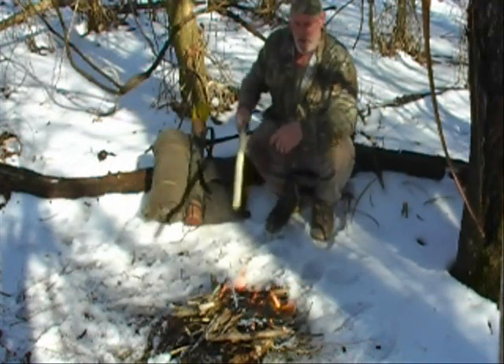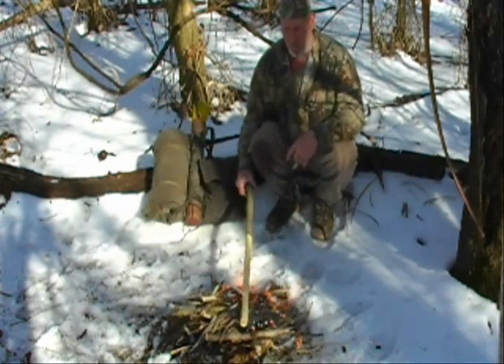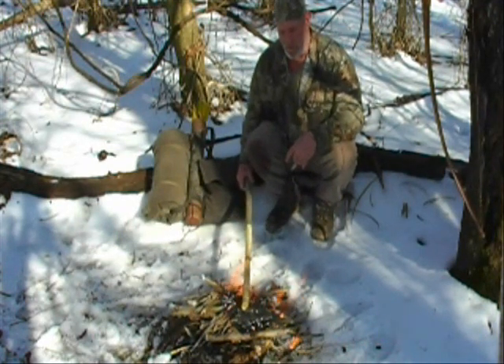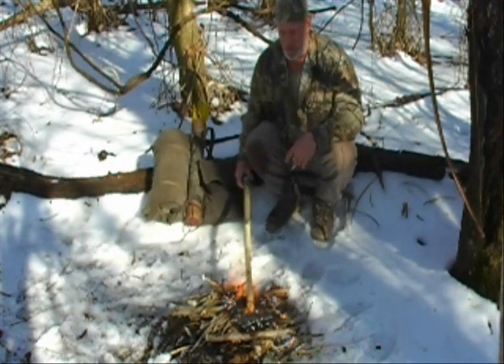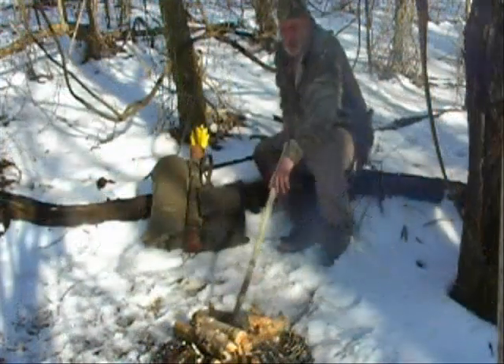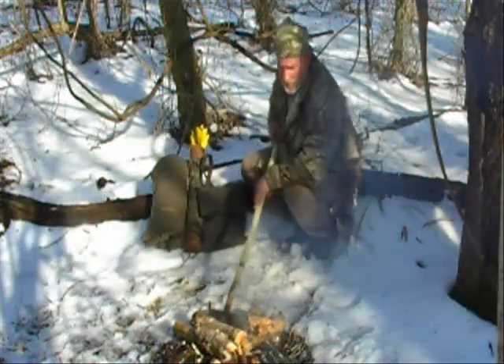I've stripped the bark off the first couple feet of it. I'm going to lay it out over my fire — I don't want it to burn necessarily, but I want it to start getting black. I'll watch it as it dries out and blackens up, then shave some more off, black it again. That's how we're going to harden the end of this spear — hardening the tip.